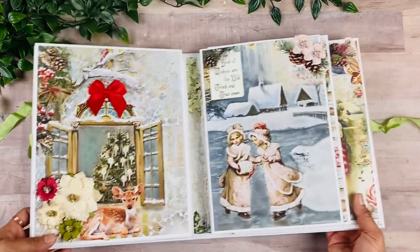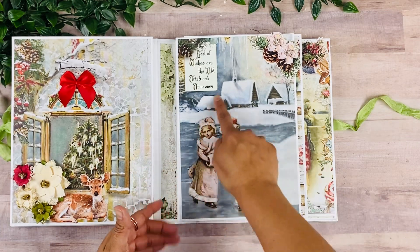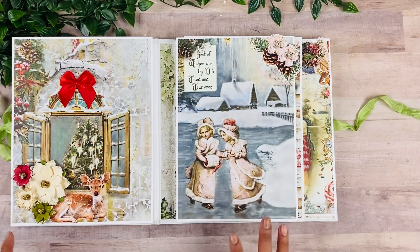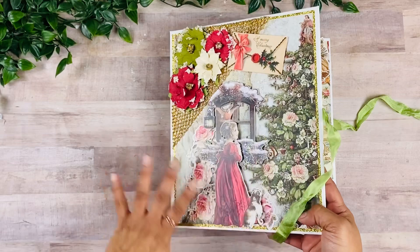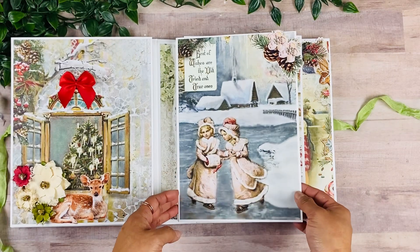And then we're going to look at this center floating page here. The beautiful image from the collection — if you're looking to make something more on the winter side, not so much Christmas, you can use this image and just swap it up for the cover. But I just really wanted the beautiful Christmas tree on the front. But this one is just so pretty as well.